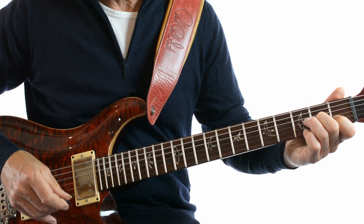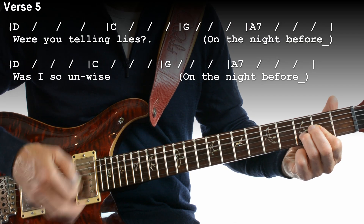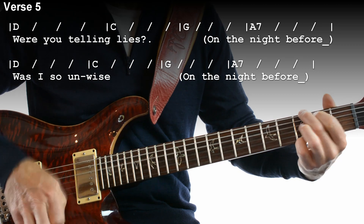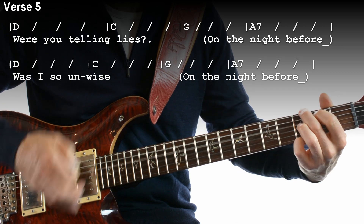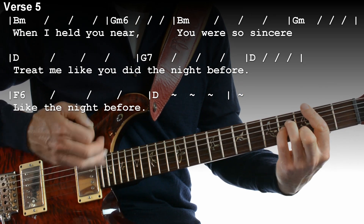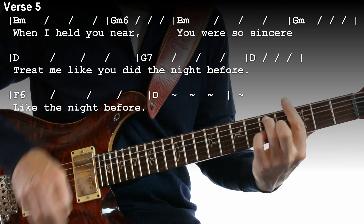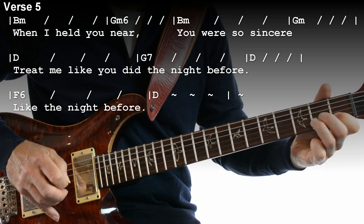Let's just play the last verse together. Will you tell him lies on the night before? Was I so unwise on the night before? When I held you near, you were so sincere. Treat her like you did the night before. Like the night before, like the night before. Hope you got that!